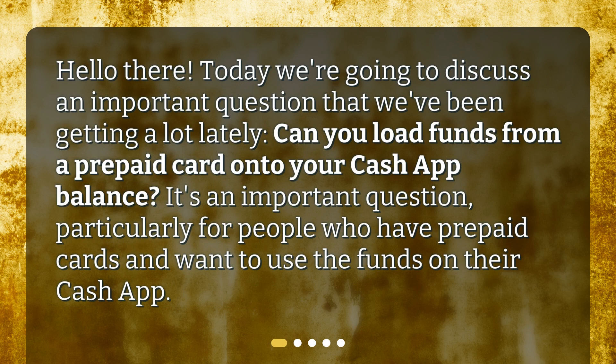Hello there. Today we're going to discuss an important question that we've been getting a lot lately: Can you load funds from a prepaid card onto your Cash App Balance? It's an important question, particularly for people who have prepaid cards and want to use the funds on their Cash App.